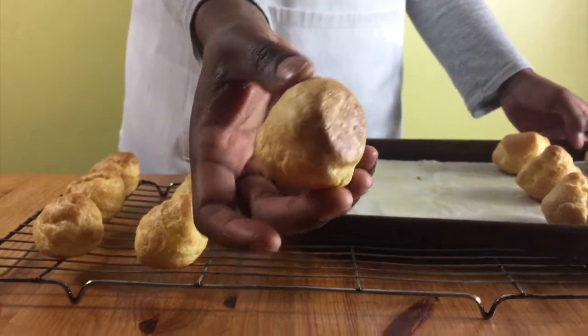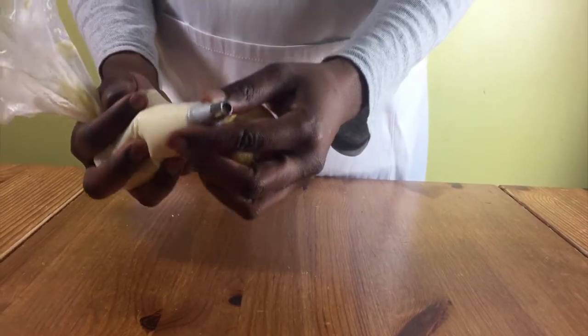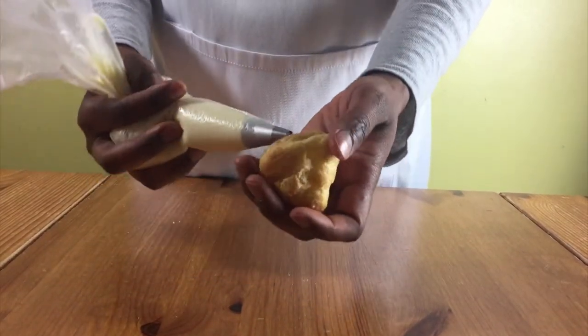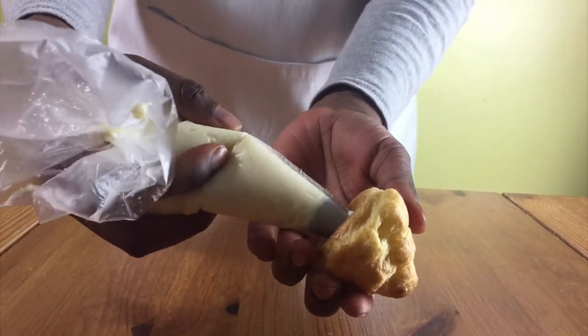When they're nice and cool, get your custard out of the fridge, put it in a piping bag, and make holes at the bottom of the profiteroles with a knife or with your piping bag. Then pipe the custard into the profiteroles until they're all filled.